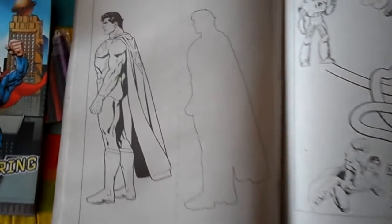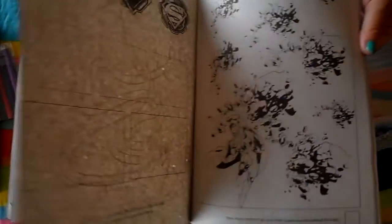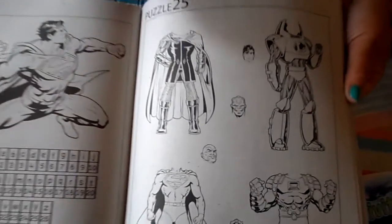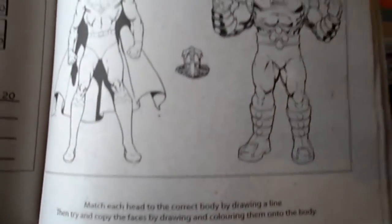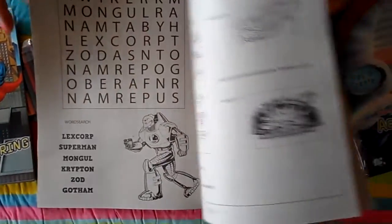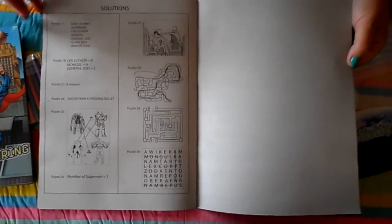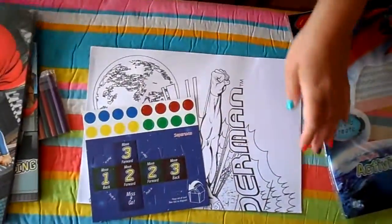It's a good one to practice your drawing. Here we can marry up the heads with the body. And if you really can't work out the answers to the puzzles, they're all at the back. But have a good go and see if you can work them out before you take a look at the back. So that's the Superman puzzle book.